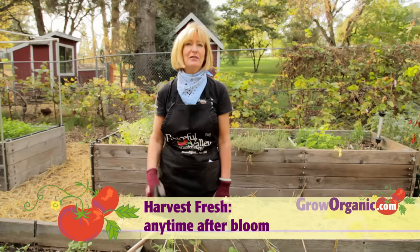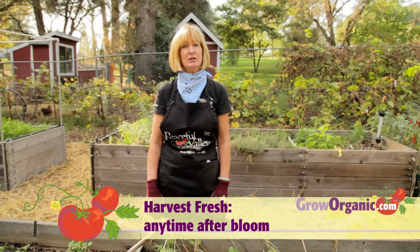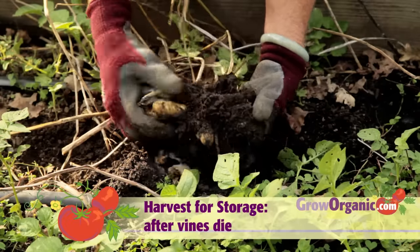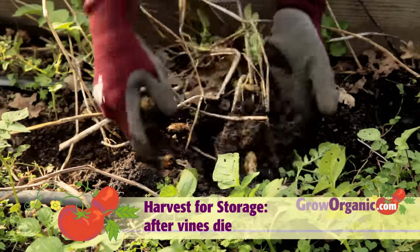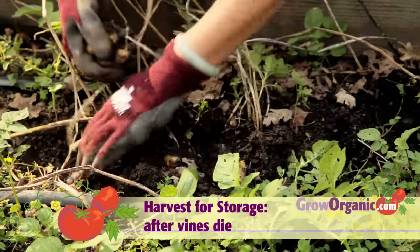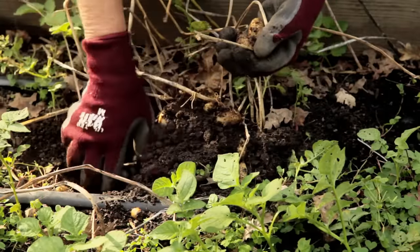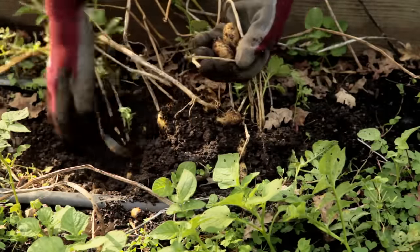You can harvest the potatoes any time after they flower, but only harvest what you can eat because they won't keep. For winter storage potatoes, allow the vines to be killed by frost or scythe them down and leave the bed unwatered for two weeks. The two weeks allows the skin to harden for storing, which reduces peeling and rot in storage.